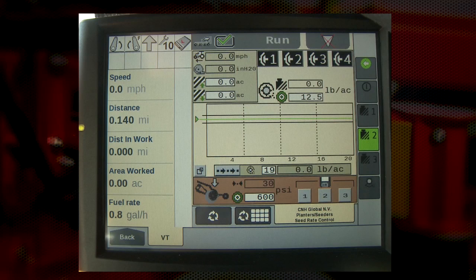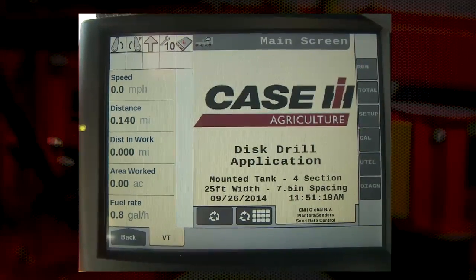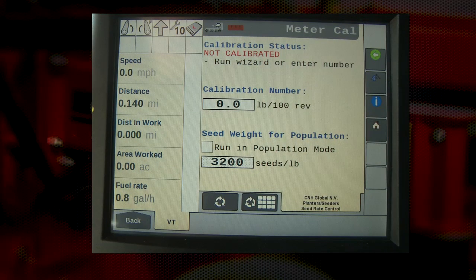Here are the steps to calibrate the Precision Disc 500T. First, on the display, choose the back button, the cal button, and you will come to the very first meter cal screen. This screen shows the current calibration number and if the calibration has been run before and when. In this case, we see that the calibration has not been run before and the calibration number is zero pounds per hundred revolutions. This is the factory setting, thus we must perform this calibration.